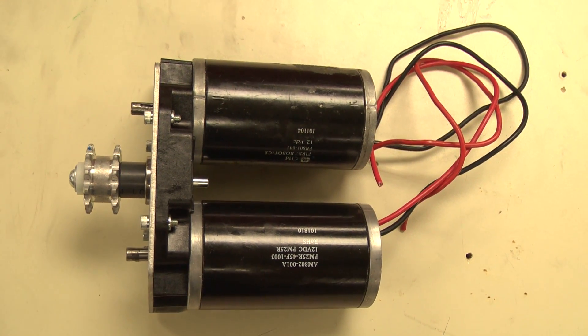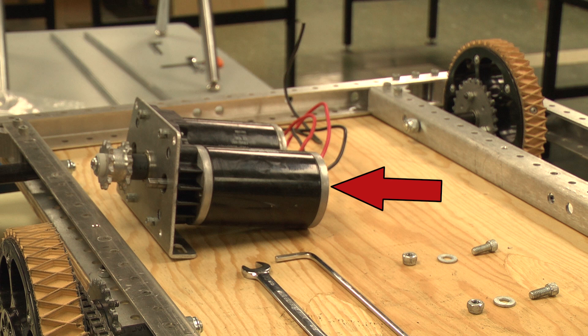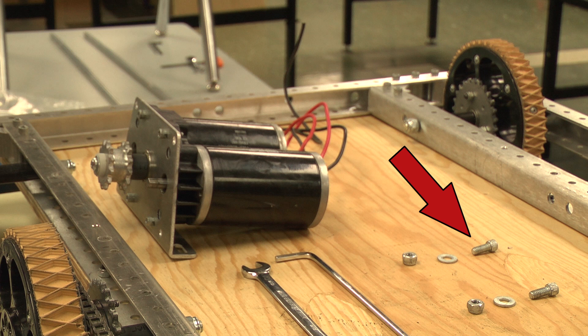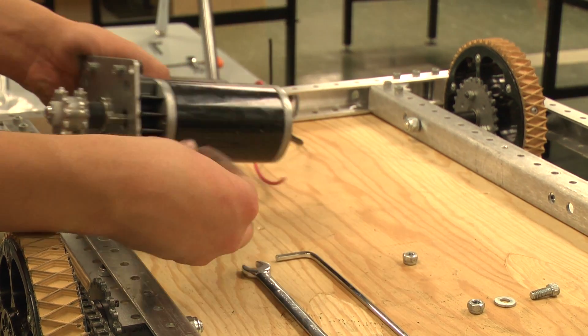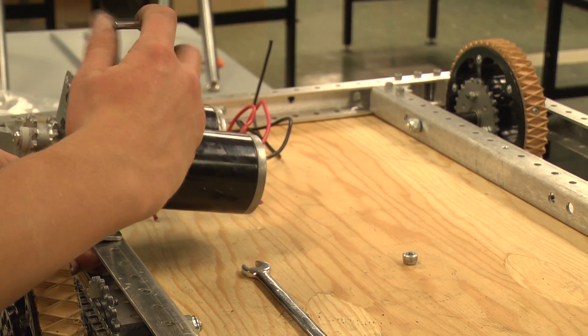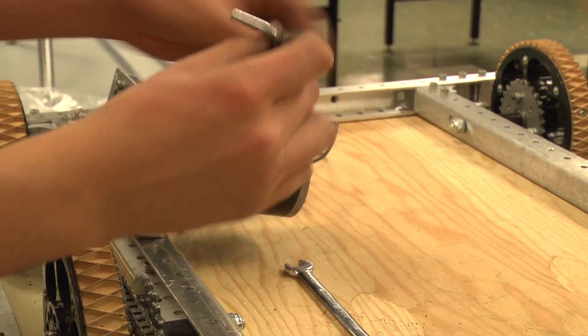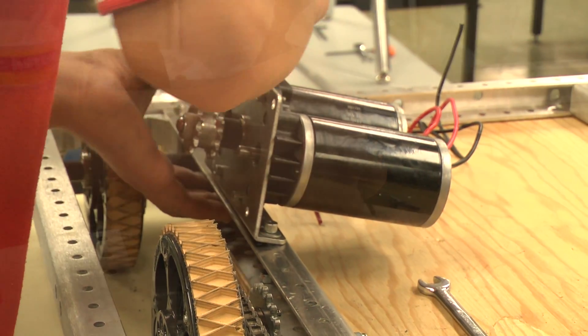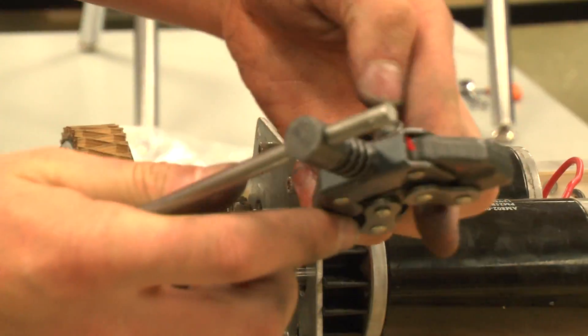Shown here is the finished gearbox assembly. Now it's time to attach our gearboxes. You will need the assembled gearbox, two 5/8-inch ¼-20 socket head bolts, two ¼-inch washers, two ¼-20 nylock nuts, a 3/16-inch ball-end Allen key, and a 7/16-inch wrench. First, take the gearbox and position it between the center and back wheels. Then take a bolt, washer, and nut, and bolt down the gearbox. Be sure to keep it loose enough so that it can still slide freely. Next, attach an appropriate length of chain using the previously described method. Once the chain is on, you may pull the gearbox back to attach the second chain.